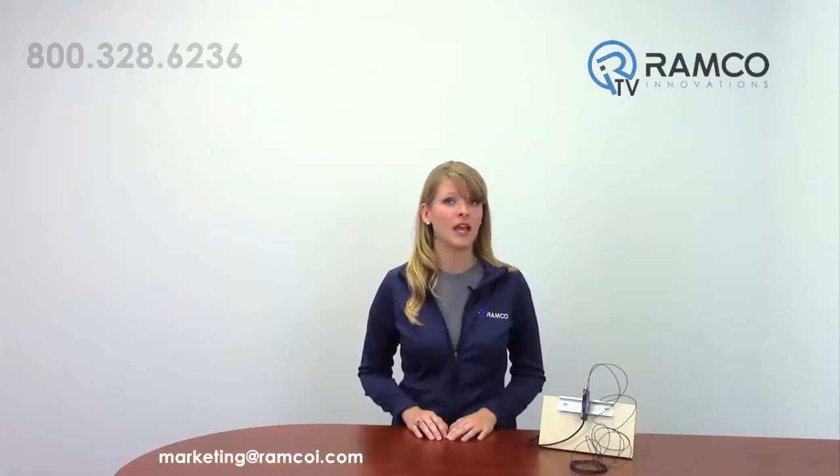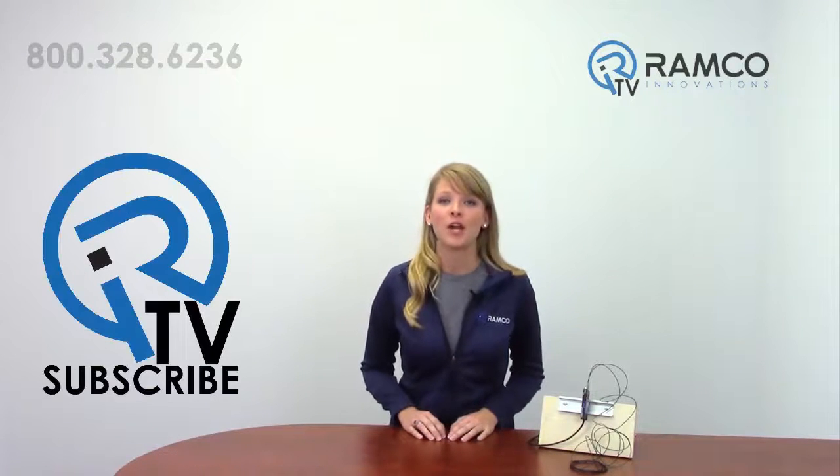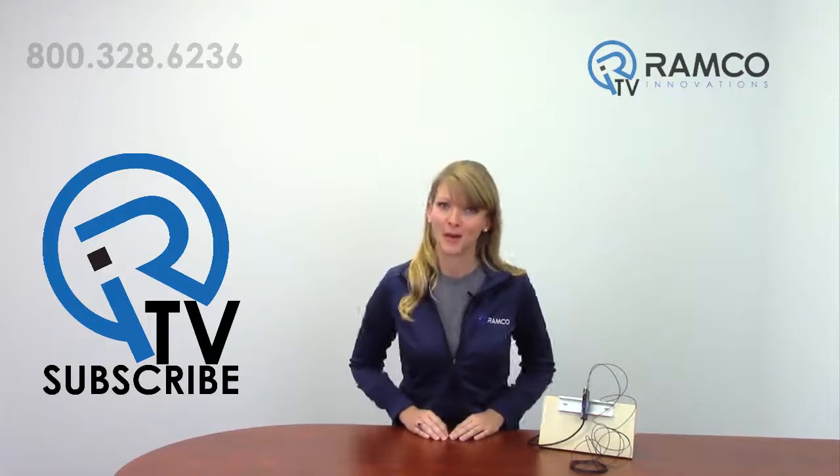For additional information on the E3 NX from Omron Automation, or to schedule a demo, give us a call — we'd be happy to bring one by. Be sure to check out Ramco TV on YouTube to see additional product videos and demonstrations. Don't forget to subscribe, and we'll see you next time on Ramco TV.